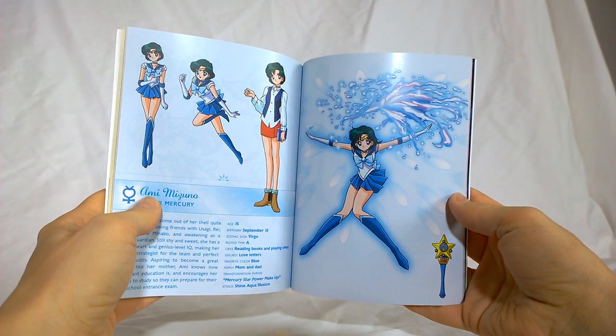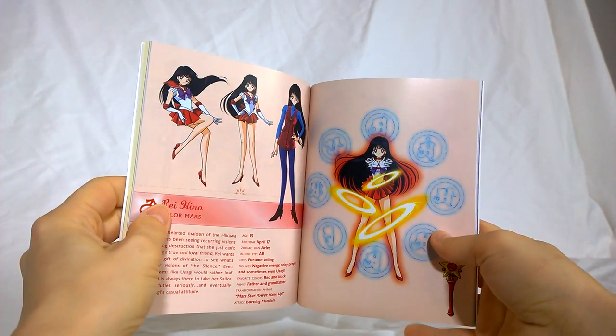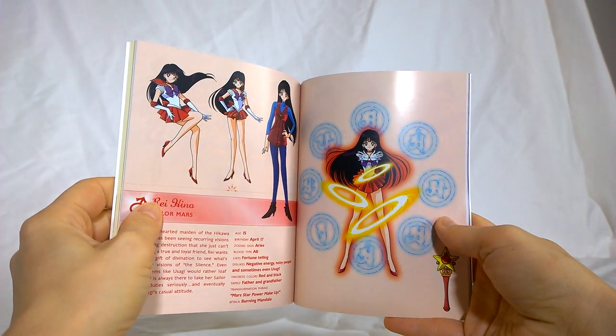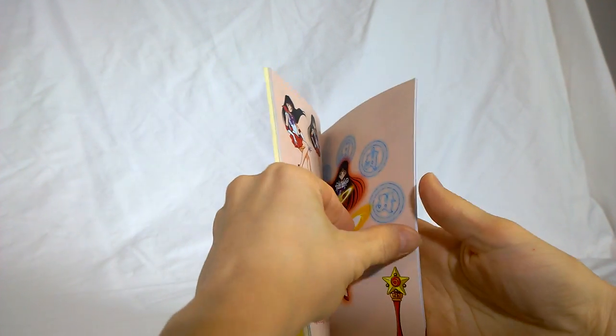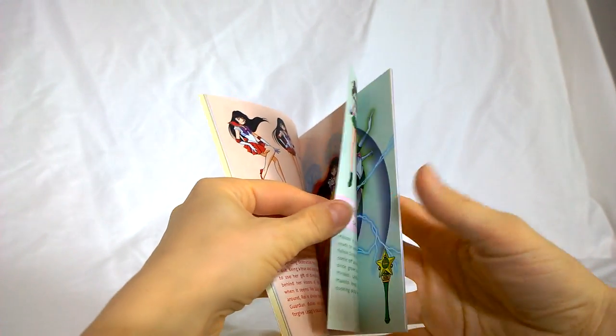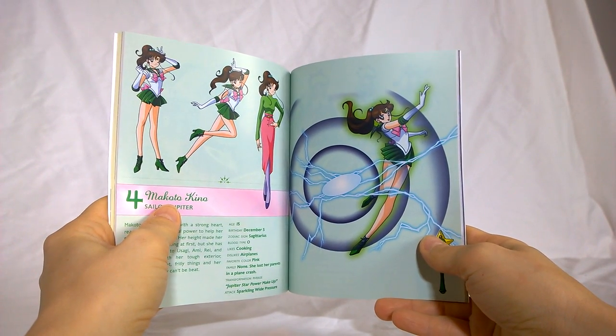Mercury is here again. This is one of those seasons where, unlike in R where the Scouts all got upgrades, that does not happen in S — they have what they had in R. We have to wait until Super S before they're upgraded to their Super Forms. I love seeing the fashion choices for their civilian outfits.